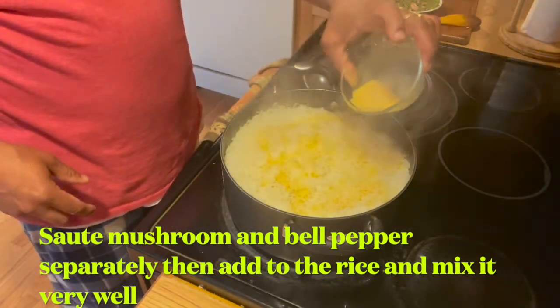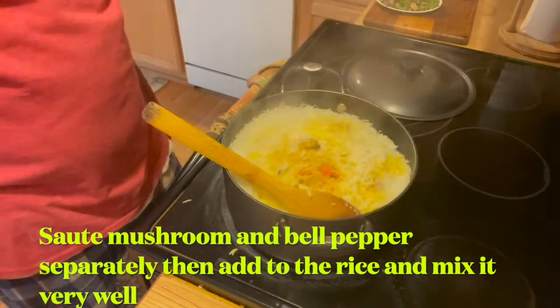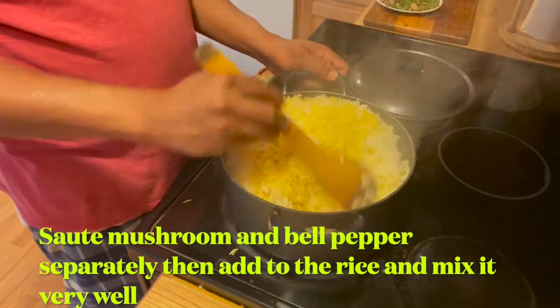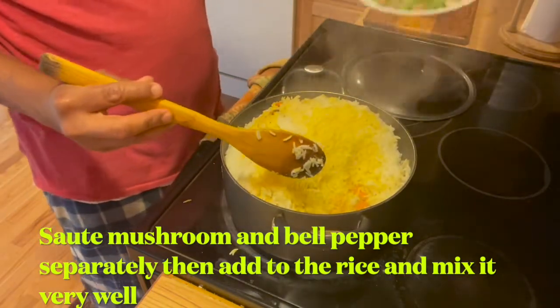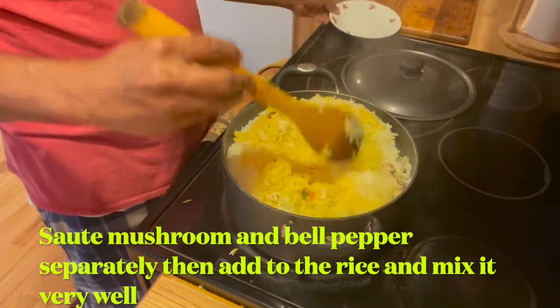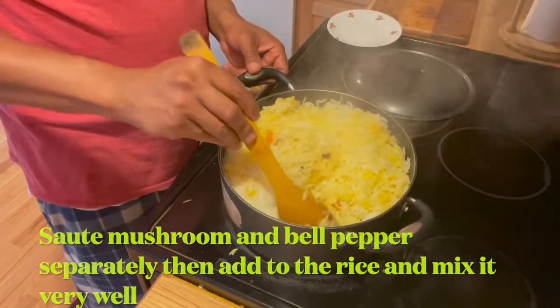I'm adding some color — basically turmeric powder. Now our biryani is ready. Let's mix in the other vegetables. The yummy vegetable biryani is ready.